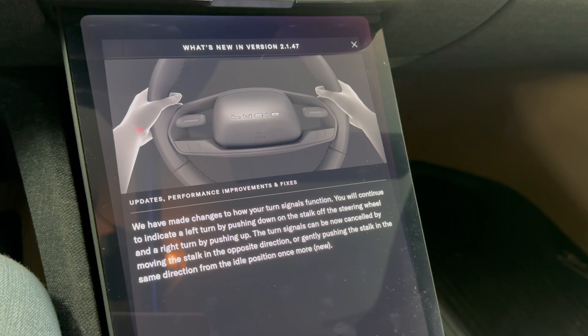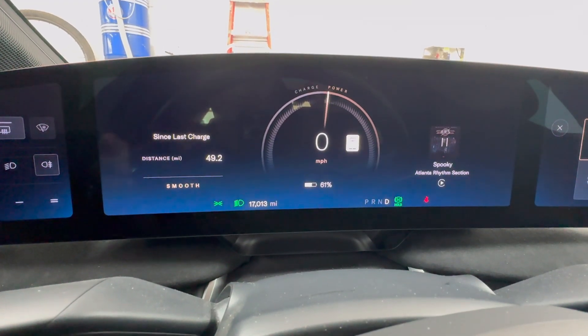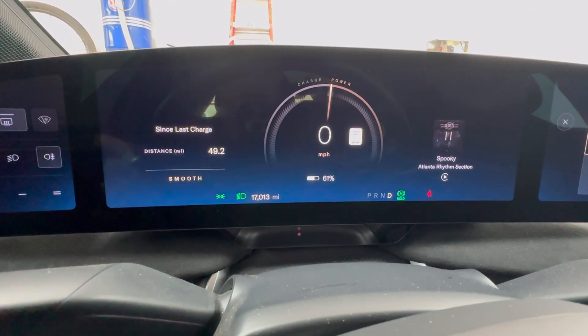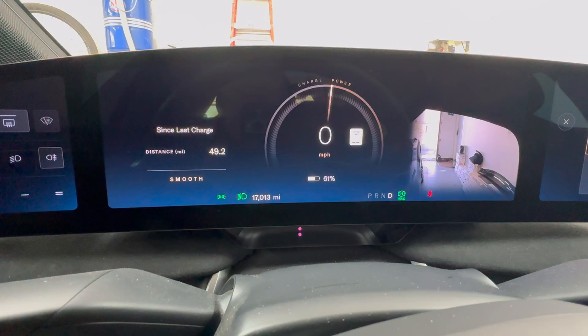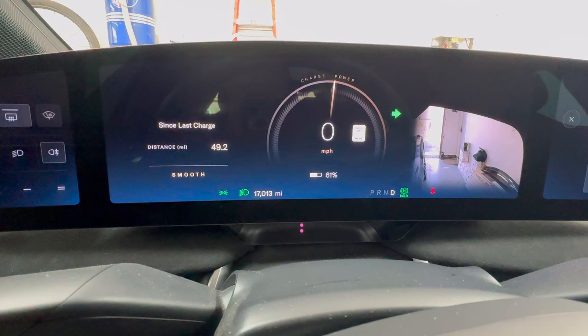So let me give you an example of what has changed. We've got the car on drive right now. The way it's always operated is if I make a right turn, the right hand camera will come on and the turn signal is flashing.